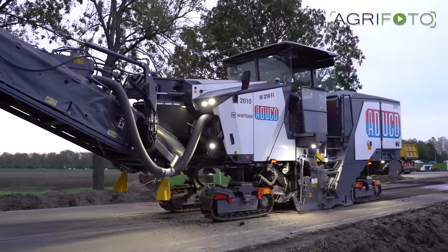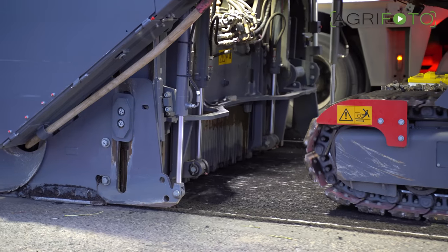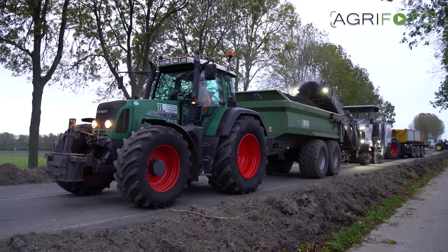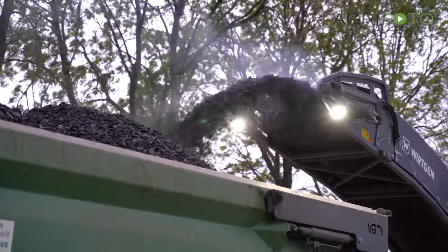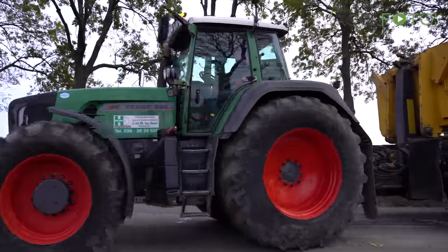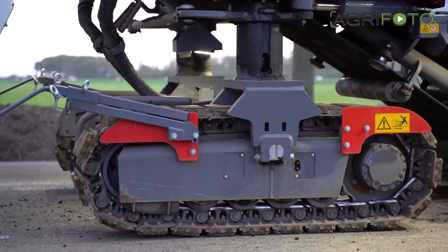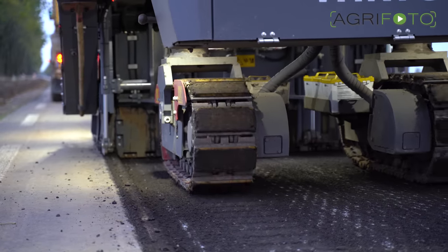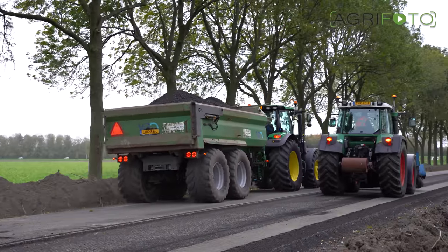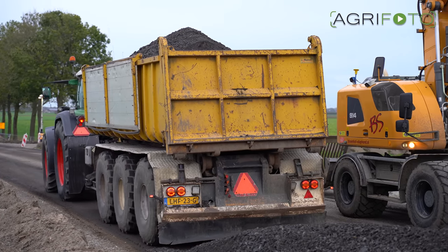We stay in the same location, where afterwards the old tarmac surface is removed using the Wirtgen W210 FI milling machine. This work is carried out by a specialist company with Tenhove supplying the tractors and dump trailers to transport the road planings. For this demanding task, the machine is powered by a 755 horsepower engine and it weighs 27 tons. Three tractors are at work here today; a fourth is employed with a road brush to clean the surface, which will be repaved with new asphalt in due course. The road planings are stored in a central heap where they will be removed later.